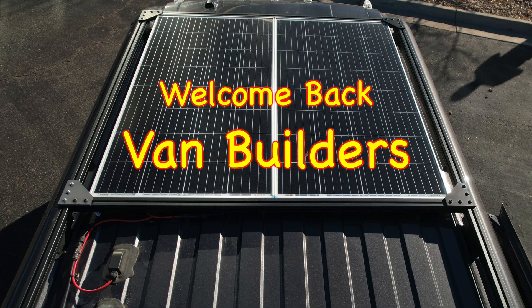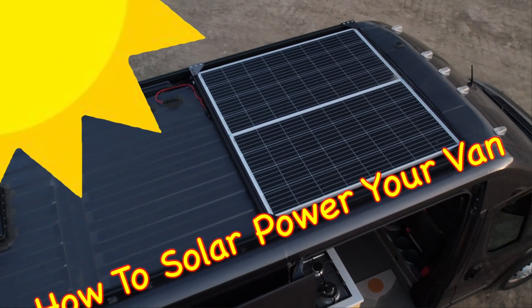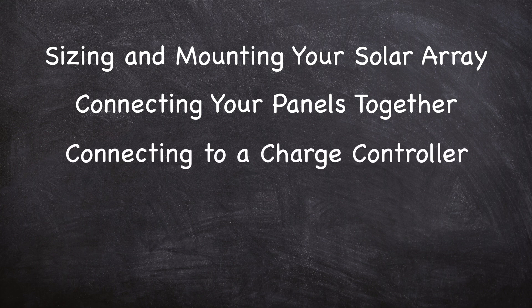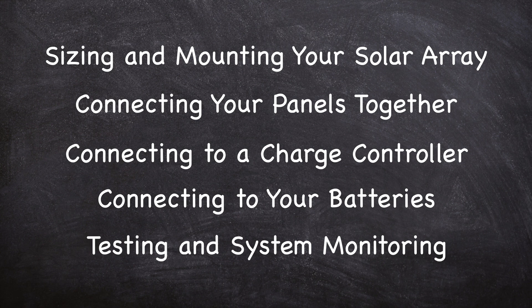Hey there, fellow van builders, welcome back to my channel. I'm Jason, the Van Teacher. In today's lesson, we're covering how to add solar charging to your van's electrical system. This video is divided into five parts: part one, sizing your solar array and mounting your solar panels; part two, wiring your panels together and routing the wires into your van; part three, choosing and connecting to a charge controller; part four, connecting your charge controller to your batteries; and part five, testing and system monitoring.